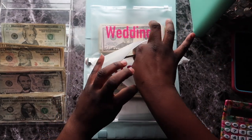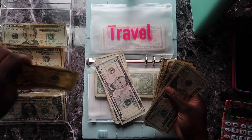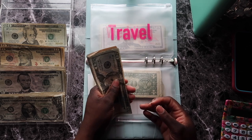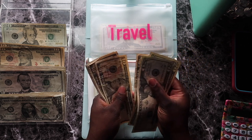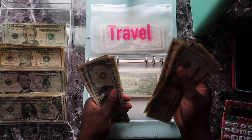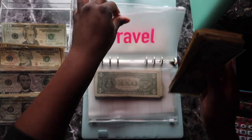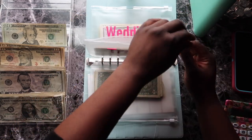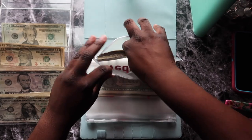Travel is getting five dollars today. I do want to go on a trip but it doesn't look like it's coming anytime soon. So counting it out: 20, 40, 50, 60, 70, 75, 80, 85, 90, 95, 100 — 1, 2, 3, 4, 5 — we have $105 in travel.